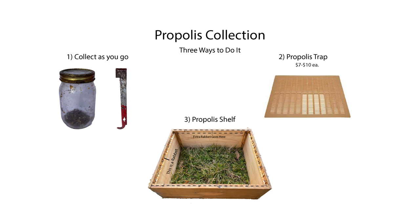The next method is using a propolis trap. This is a lot easier and it's going to get you a lot more propolis. It looks like a queen excluder, but it's got much smaller slits. The trap is placed underneath your telescoping cover, and since the bees can't fit through it and there's space behind it, they go ahead and fill it with propolis. Once that's full, you take it out, put it in a bag, and put it in your freezer until you're ready to use it. You can also purchase these through Mann Lake, Dadant, Blue Sky, pretty much anywhere, including Amazon, and prices range from about $7 to $10.